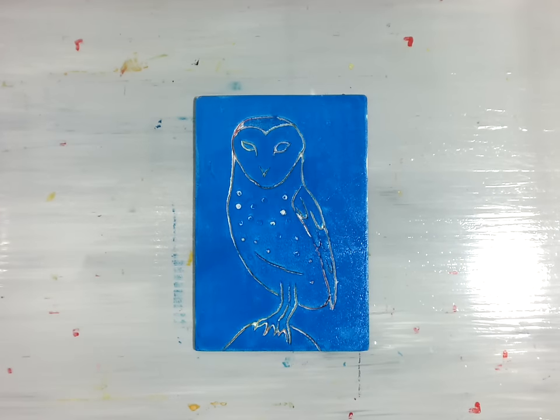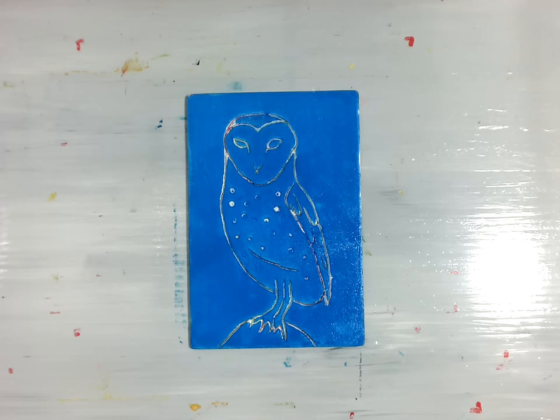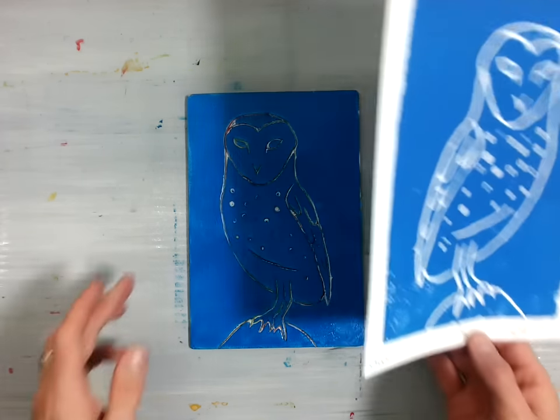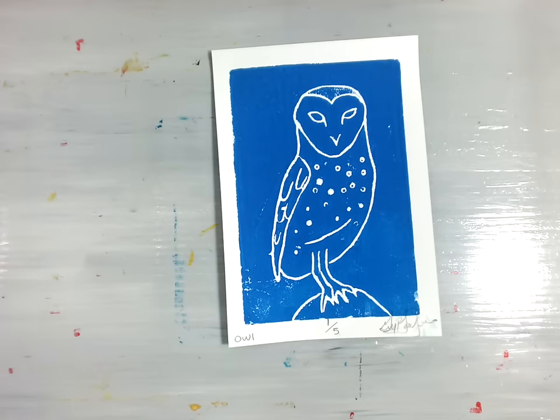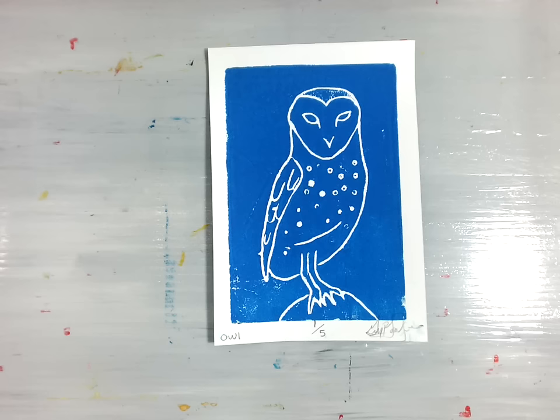For finishing our Intaglio print, you will finish at least one print and make it look nice and neat. You'll finish your others in our next session, and maybe we'll use some different colors of ink and do some other experimentation.